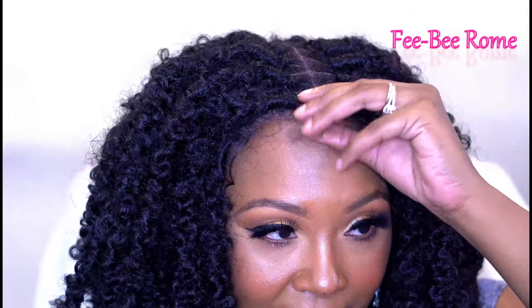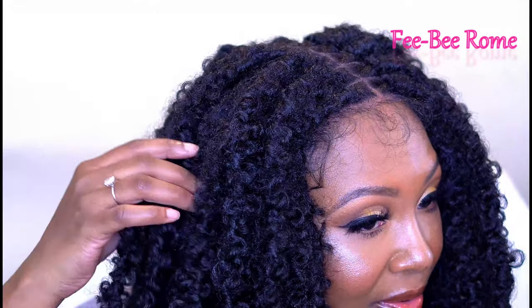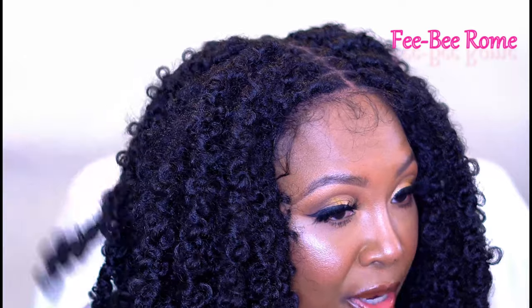The baby hairs look pretty fine — I'm liking the way they're looking and it should be easy to lay them down. The butterfly dreads are super, super pretty.